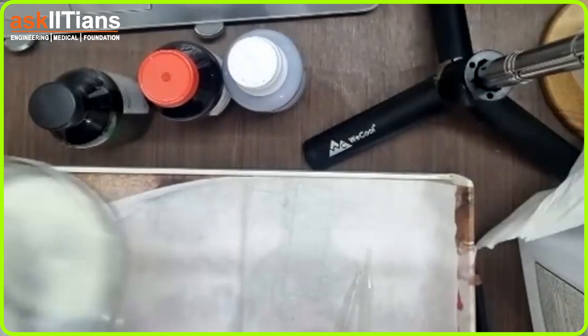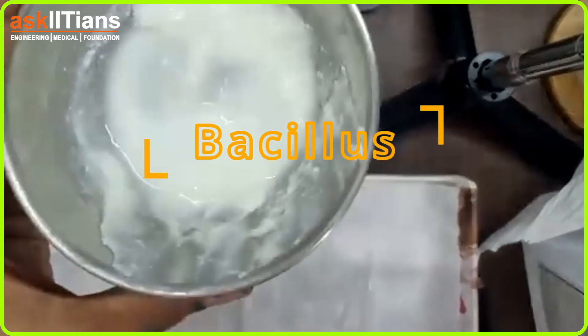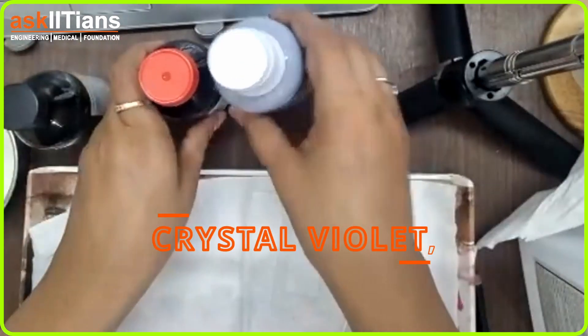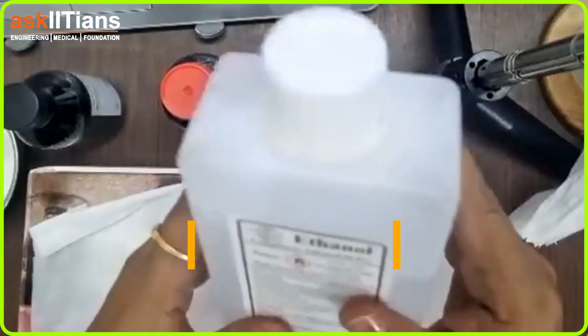We have a curd sample which is Lactobacillus, and we will see if it is gram positive or gram negative. We have an iodine sample, crystal violet dye, safranin dye, and alcohol that we will be using.